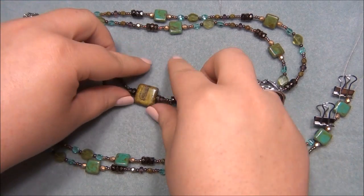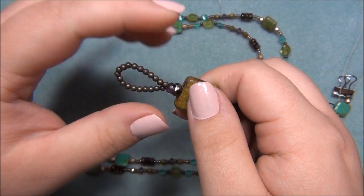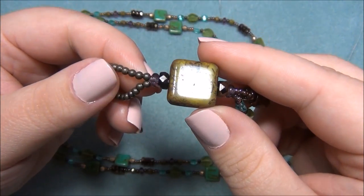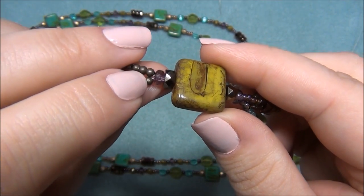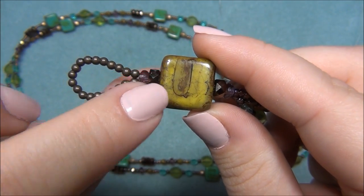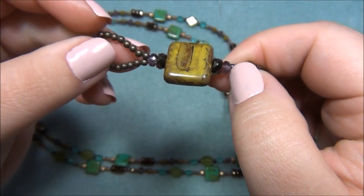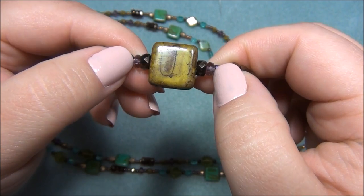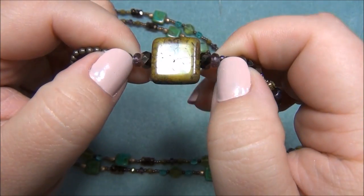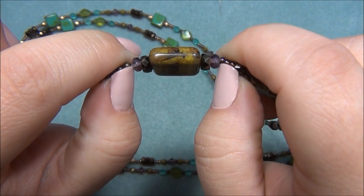I strung on 20 metal beads, folded the wire in half, and passed both strands through a purple rondelle, a bronze rondelle, the big focal bead, another bronze rondelle, and another purple rondelle. Both strands went through all of those beads together.